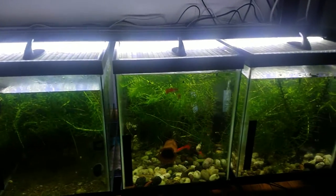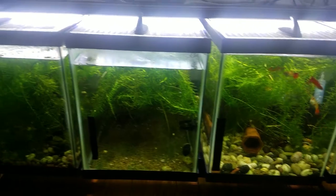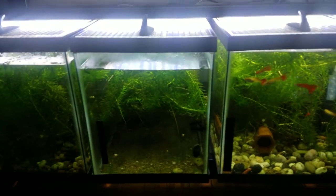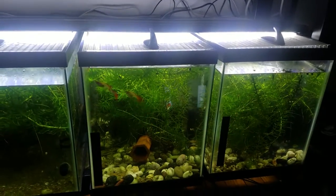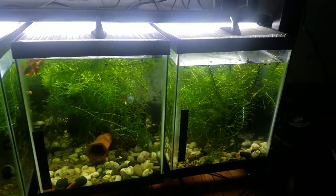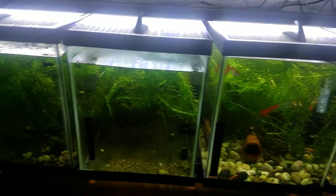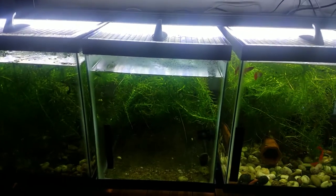Hello fellow fish hobbyists, my name is Ro Vaughan of River Pig Aquatics. I want to share this video with you in case of a power outage, because a lot of you out there have no idea what to do. It's really simple and the things you're going to need are things you probably have already.